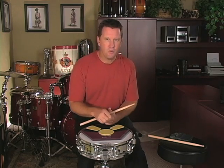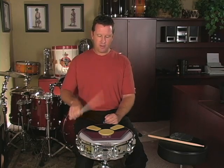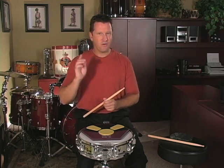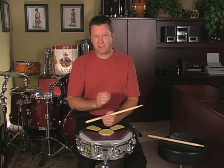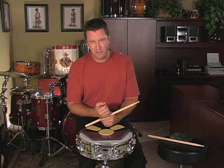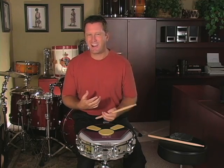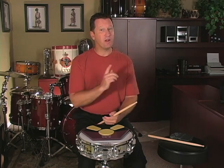This is the point where you need to stop the video and go practice. Get in front of a mirror, watch your hands, and see if you can make perfect rebound strokes. Don't try to go really fast — just throw the stick and have it bounce back to you. Stop the video, go practice. If you're just sitting on the couch eating Cheetos and expecting to get better by watching me play, it ain't going to happen.